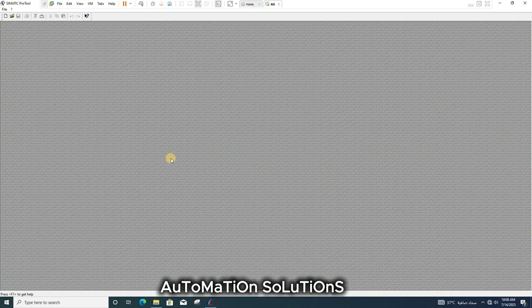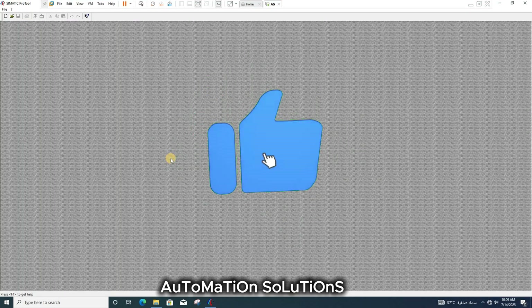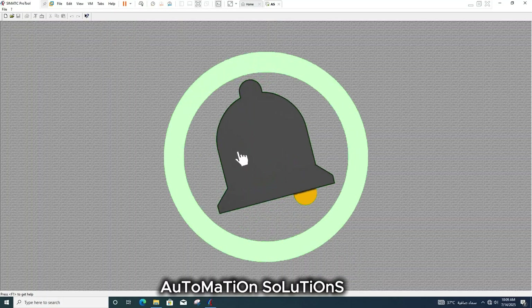Thank you guys for watching my video. Please subscribe to my channel, share, and like. Thank you!